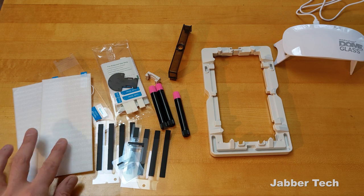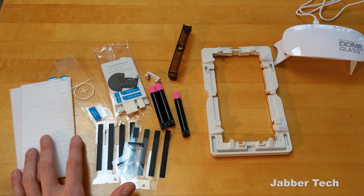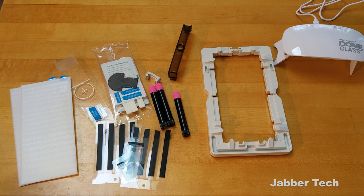Inside the box, this is everything that you get. It looks a little complicated but it really isn't. It's just a couple of steps, but it is more involved because you are adhering the glass to your glass screen. This is how you'll get that perfect installation. If you're interested in picking this up, check my link down below — you can save a little bit of coin too.